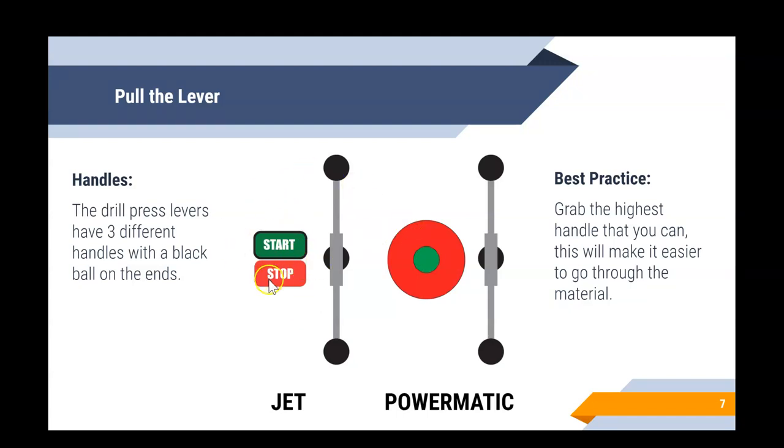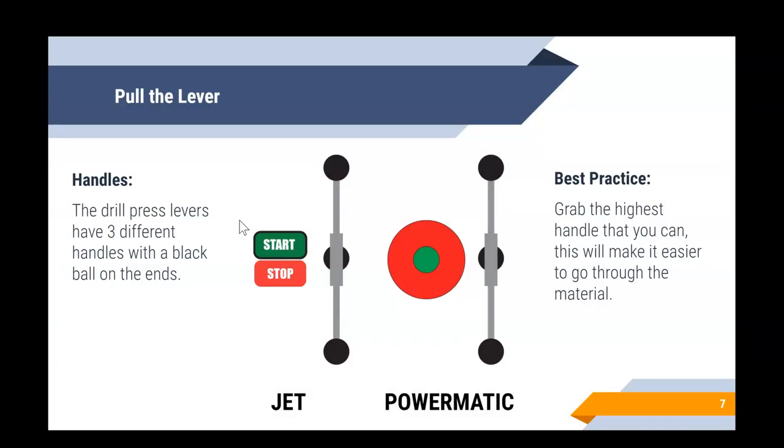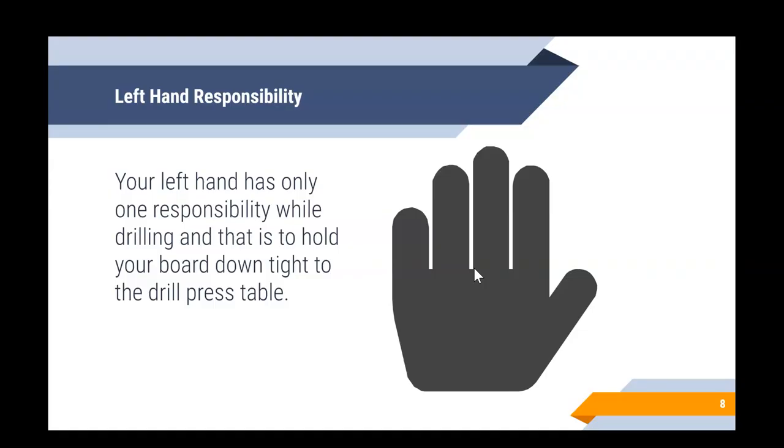Now let's talk about the lever, which controls the drill bit going up and down. There are three different handles all around the same center point, and you'll want to grab the black ball handle at the end to pull your drill bit down. The best practice is to grab the highest handle you can as you're drilling through the material — this gives you enough leverage to get through the board most easily.